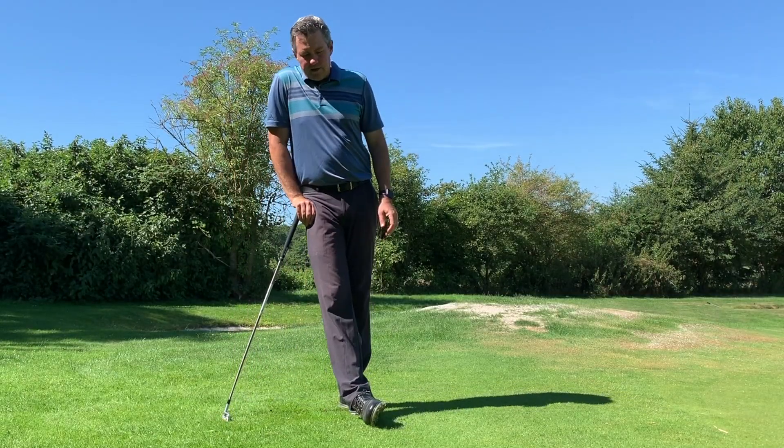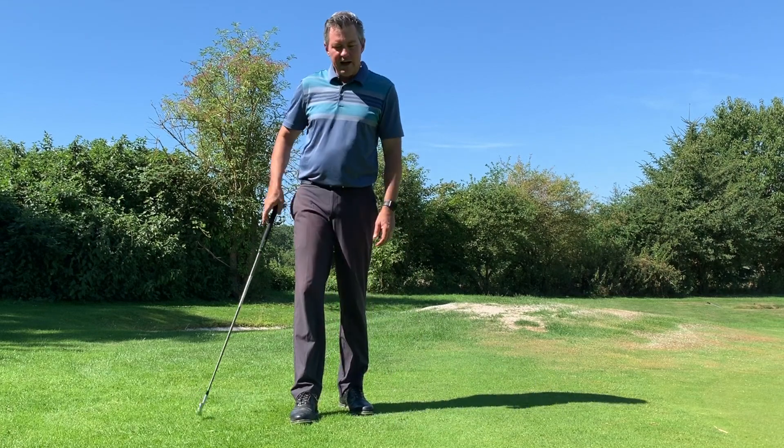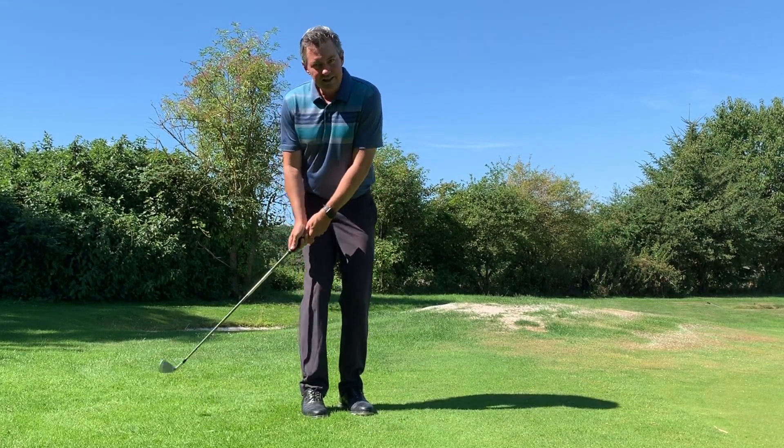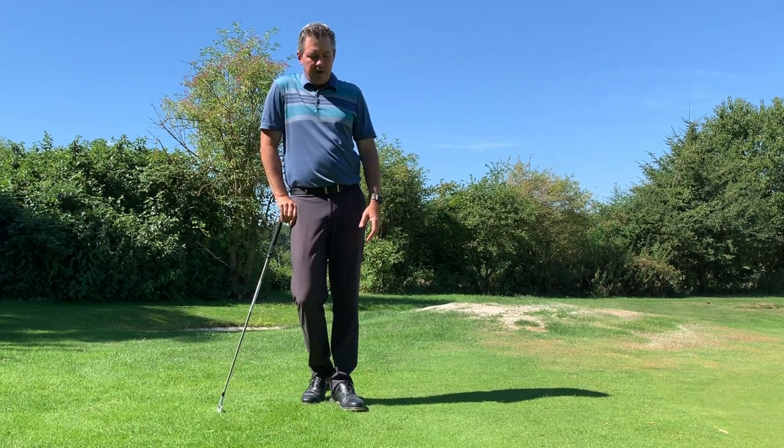You might ask why not use a putter, and that would be a great question. It's just because running through some of this fringe grass might make it a little more difficult to consistently do this. But you could certainly try hitting some shots with a putter.